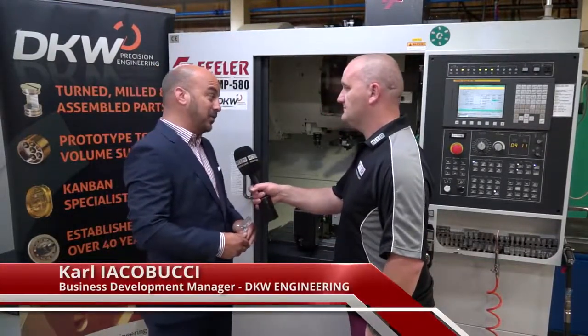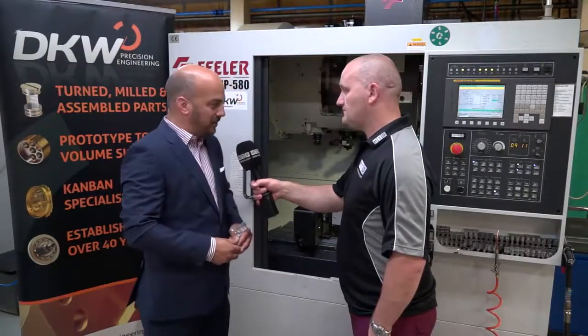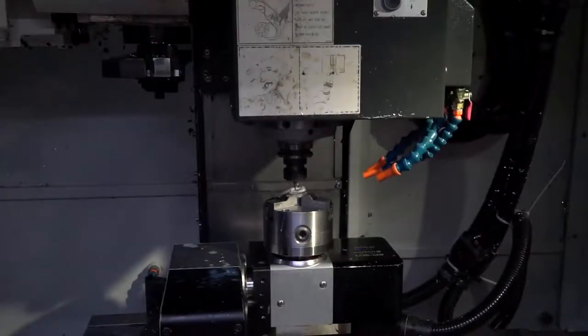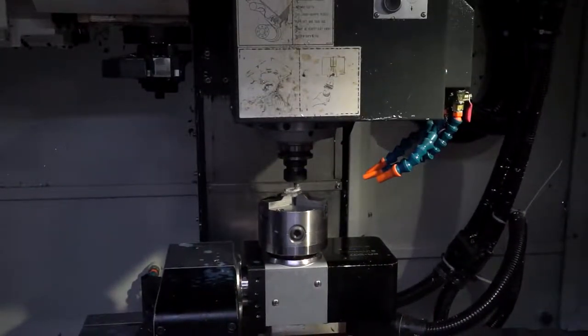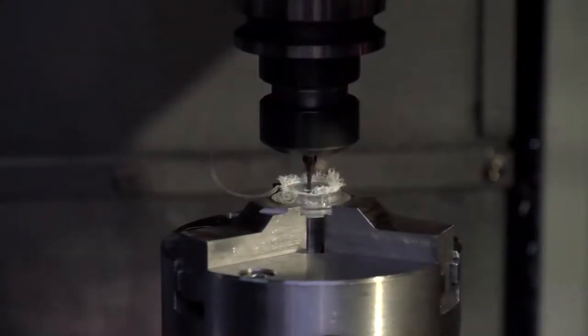Excellent machine. We've actually had it now over five years. Very great, very compact machine — 12,000 RPM spindle speed, linear guideways, no issues at all with maintenance. The machine's performed impeccably over five years.